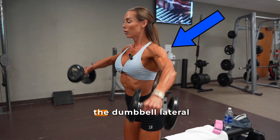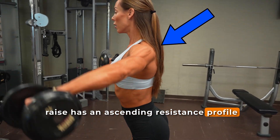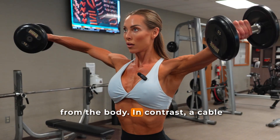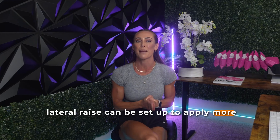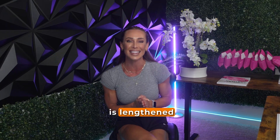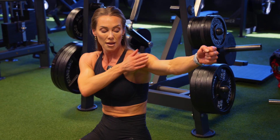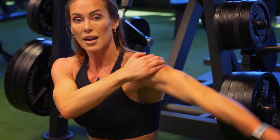Getting back to the study: the dumbbell lateral raise has an ascending resistance profile, where the difficulty increases as the arm moves away from the body. In contrast, a cable lateral raise can be set up to apply more torque when the deltoid is lengthened, giving it a descending profile. Since the lateral deltoid operates near the descending limb of its length-tension relationship when the arm is at the lowest point, it has been hypothesized that training with a descending resistance profile might promote more growth. But until now, this idea hadn't been tested in a direct head-to-head comparison with actual muscle size measurements in trained lifters.